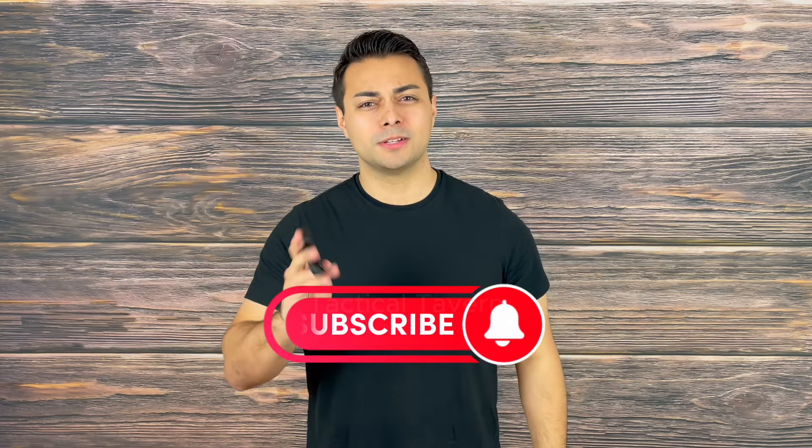I'll make sure to drop a link down below of where I recommend getting this flashlight, but before we get started, make sure to drop a like and subscribe so you won't miss future videos helping you save money and upgrade your gear. With that said, let's get right into it.